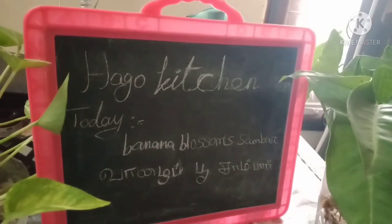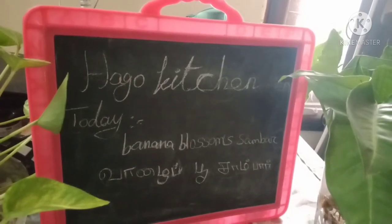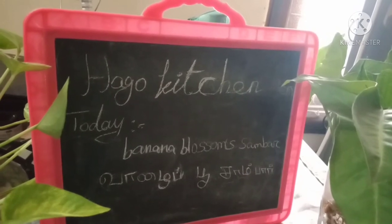Hi friends, welcome to Hako Kitchen. My name is Geetha Gobe Nathi. We are looking for a recipe — let's see how the recipe is done.